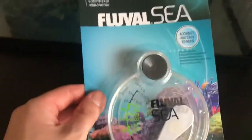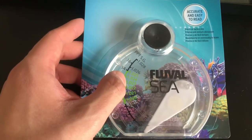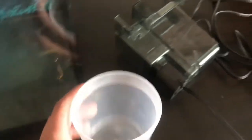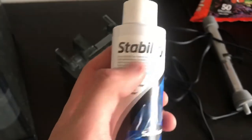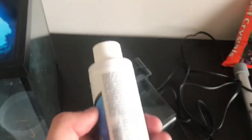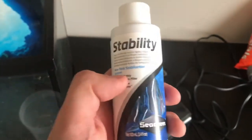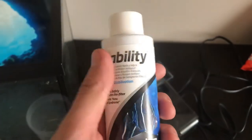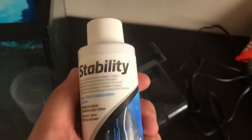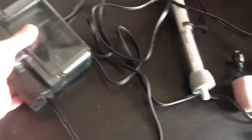The next thing you need to have is a hydrometer — it's very essential because it measures the salinity of your water, so it's a must for saltwater aquariums. I also bought this Stability product, which is pretty much a new tank startup helper. It has beneficial bacteria and I picked it because it's specially designed for marine life, though you can use it for freshwater too. It's better to go with a safer choice, especially if you don't know much about it.